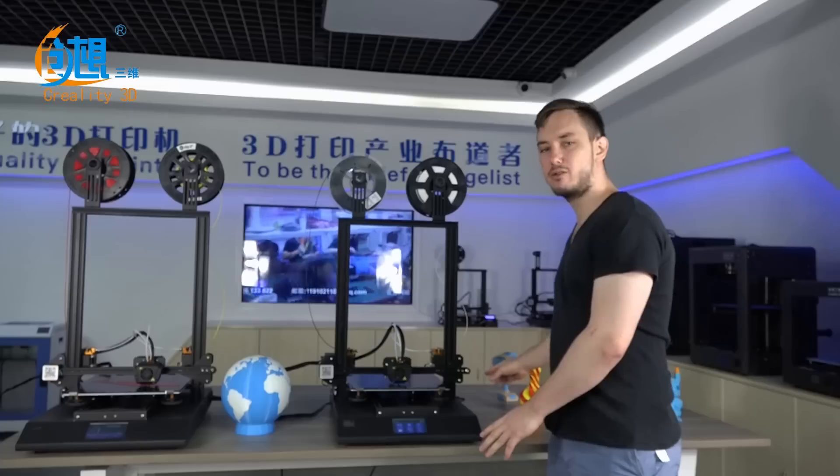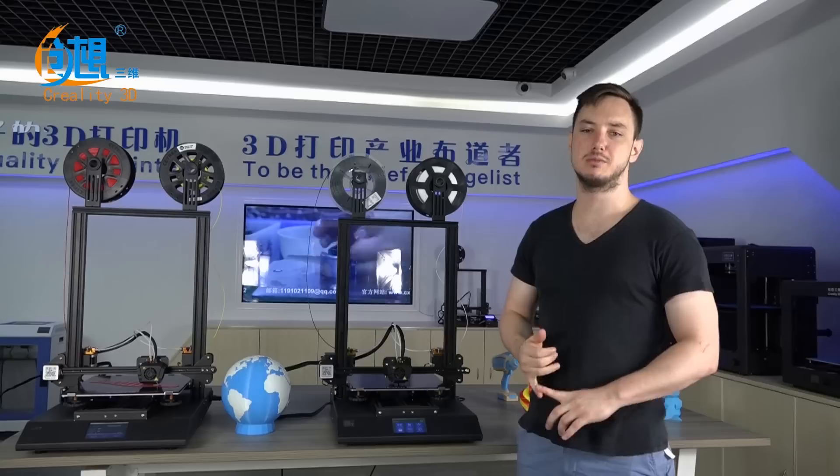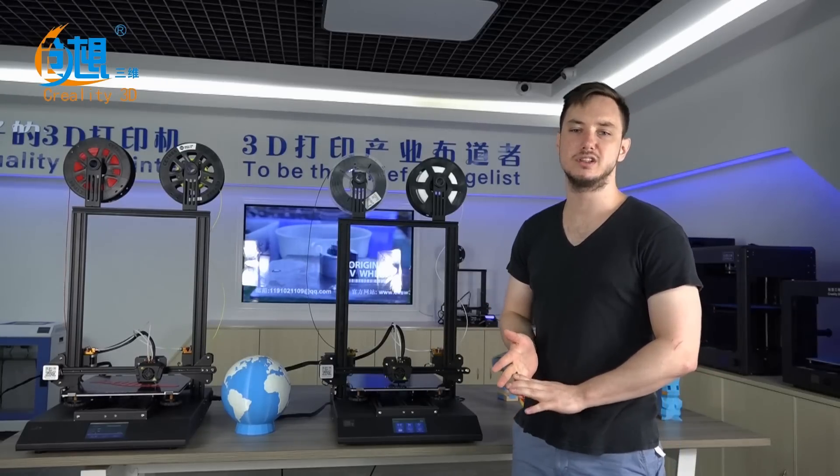This is our first ever printer to feature an all enclosed base that also houses the power supply and the electronic components for your 3D printer.